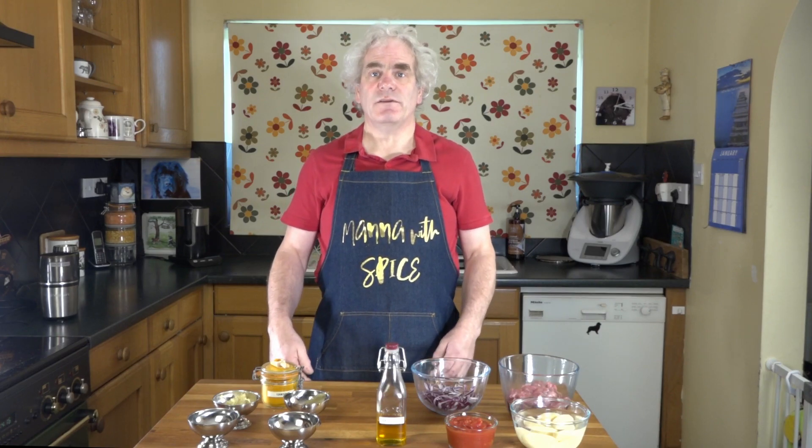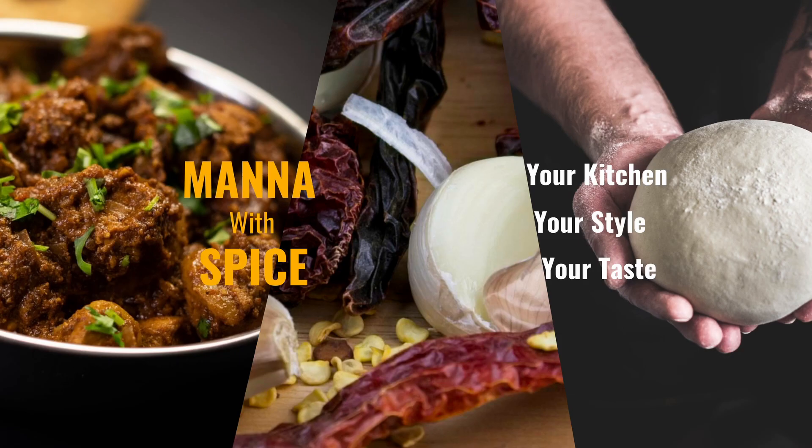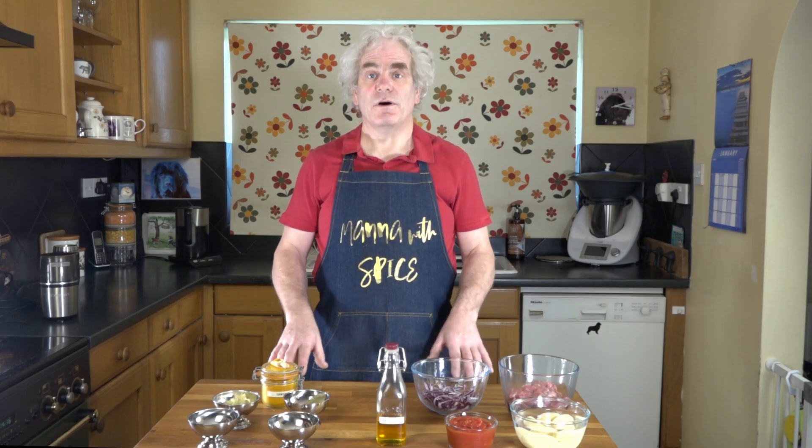I'm Russell Phipps and this is my channel, Manor with Spice, where I show you my methods of cooking Indian and Southern Asian food from my kitchen.